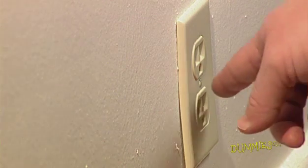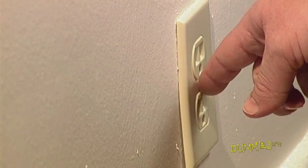Ground yourself before handling the memory module by touching any grounded metal surface, such as a light stand or the center screw on an electrical outlet.